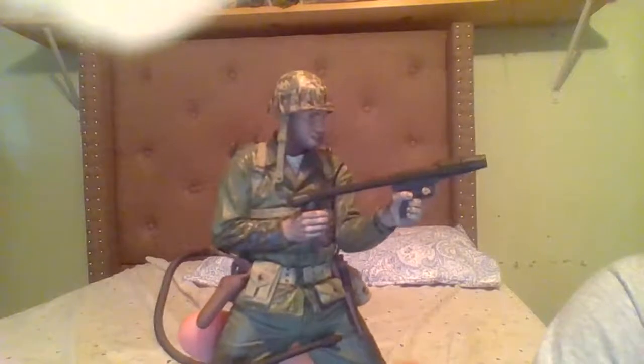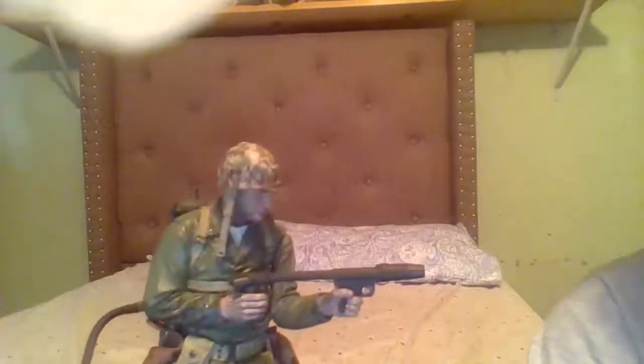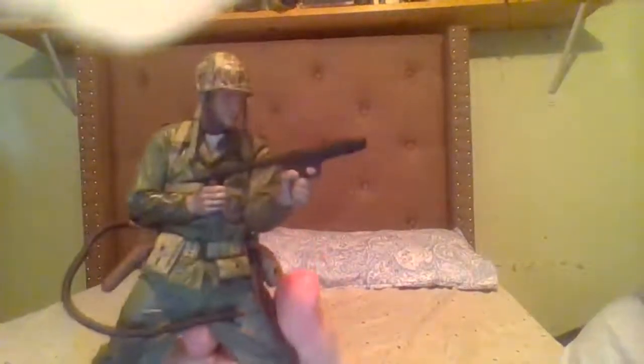Because of the reduced articulation and the emphasis on sculpt, this particular figure — he does have three other figures in the wave — but this one I think has the most limited articulation. To be honest, I think he only has a wrist swivel, but I don't really care. For a soldier action figure I'm not expecting much articulation anyway.